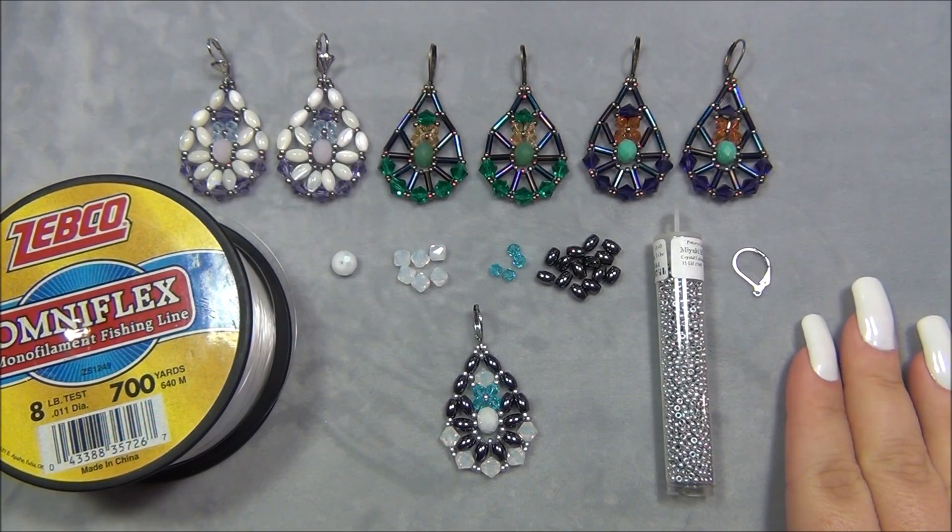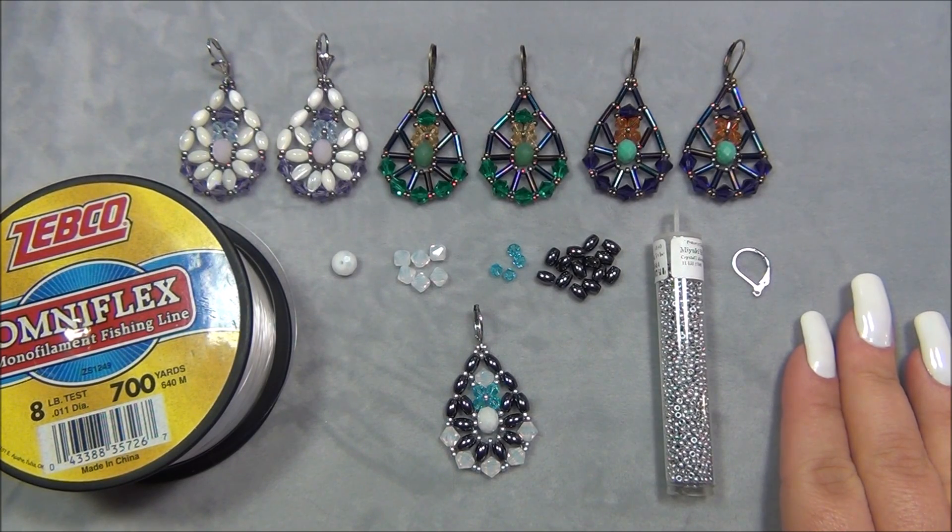Hello everyone, I'm Alicia, welcome to my channel. I am super excited about this earring design because over a decade ago I designed this earring but I did not perfect it. It was a really weird but cool design and I just couldn't figure out how to get it just right. I have this jar I call my UFO jar — unfinished objects jar — and I put things in there that I get frustrated with or don't know what to do with.